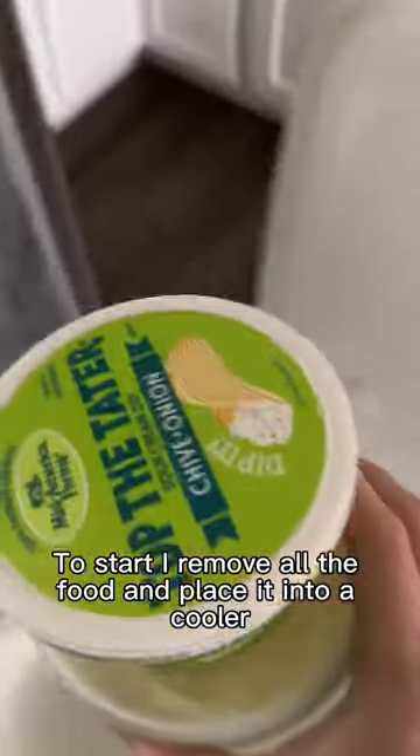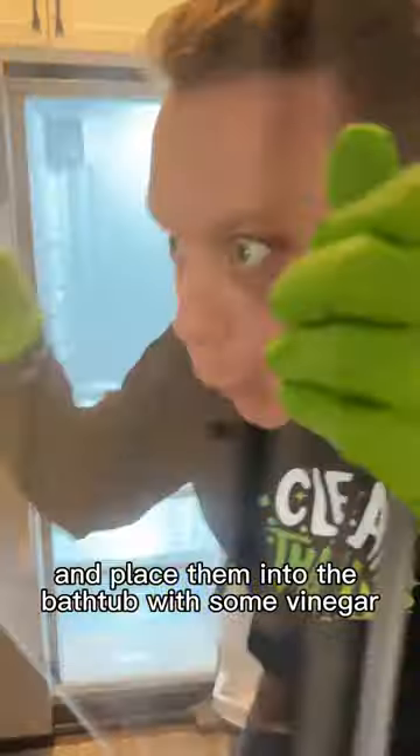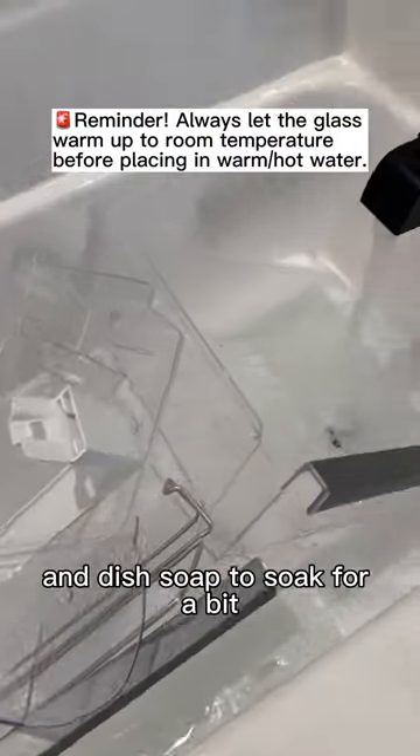To start, I remove all the food and place it into a cooler. Then I remove all the shelves and drawers and place them into the bathtub with some vinegar and dish soap to soak for a bit.